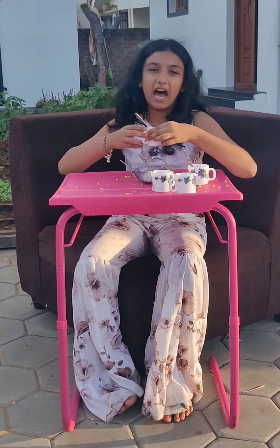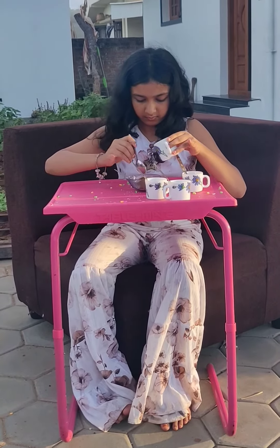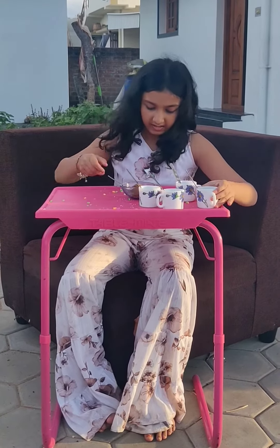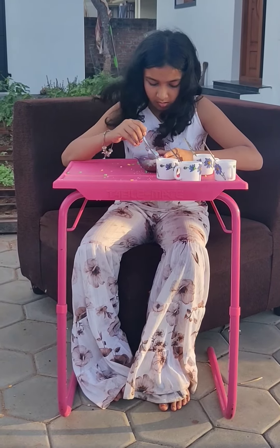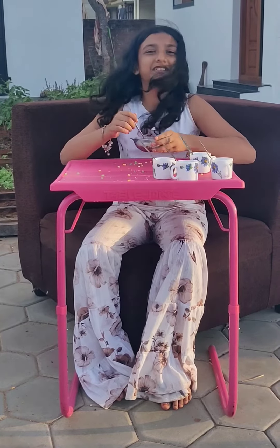Add some jaggery powder. So that's it. Now take a spoon and stir it well. Our yummy snack is ready.